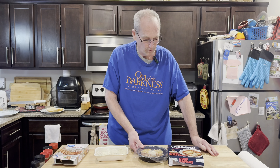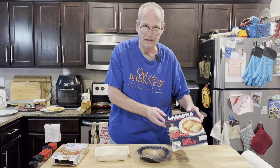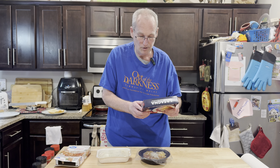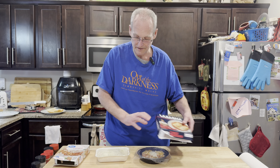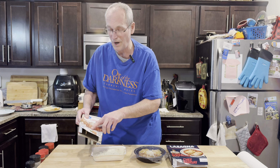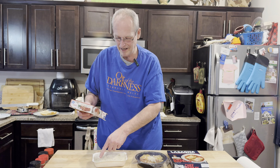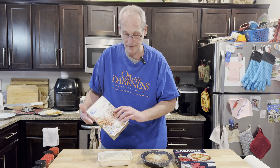Gordon Ramsay's is 10.8 ounces — almost 11 ounces. It says cook for three minutes, remove, pull back film, spoon sauce, and go another three minutes. The Walmart is 12 ounces. It says just cut a two-inch slit and do six to seven minutes, then you're done and rest.